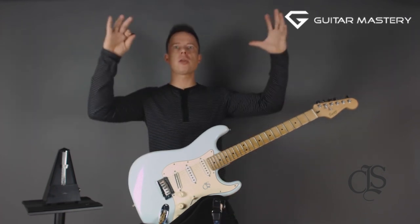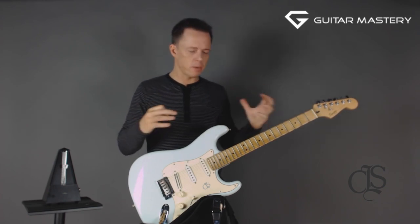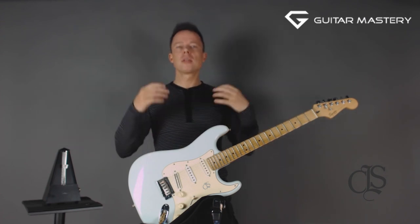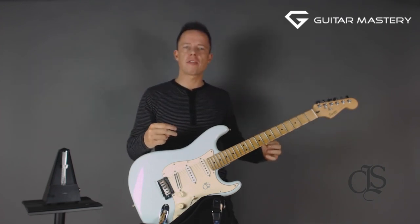If you can't relate everything to that beat, you're just floating around above the music and trying to emulate that you're playing music. That's a bad thing. If you want to be a well-rounded, highly skilled musician, you need to be able to never stop tapping that foot.